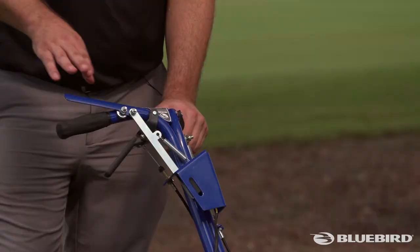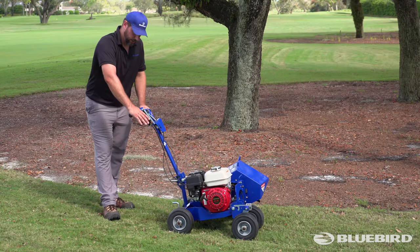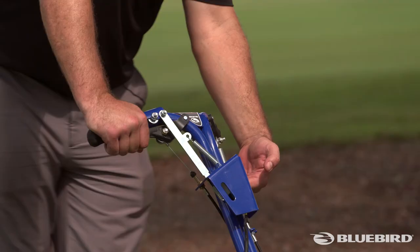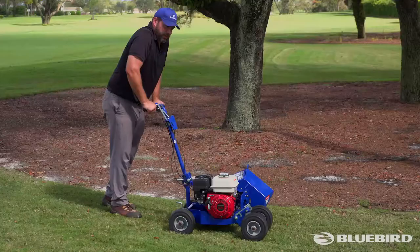When operating the machine, the blue lever on top of the handlebar is your operator presence control. You have to depress that, and then the trigger beneath the operator presence is your throttle. Pull the throttle to get it up to full RPMs and you're ready to start cutting. The lever on the bottom of the other handle lowers the machine so it's ready to start digging or trenching.